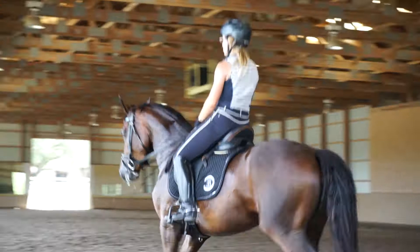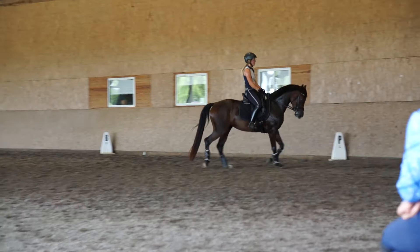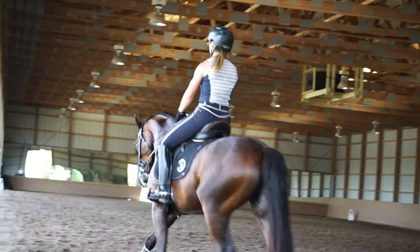Yeah, now more than that. Just check her flexibility. Fine. There — now you can flex her back to the inside. Yeah, that's nice, there you go.